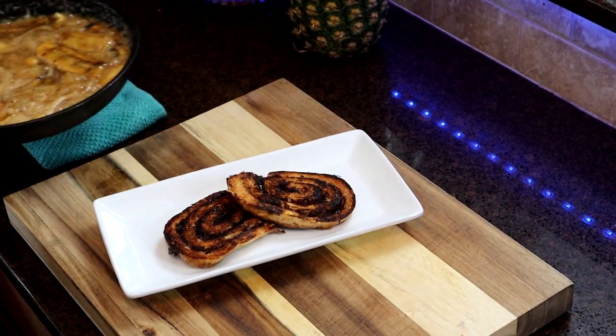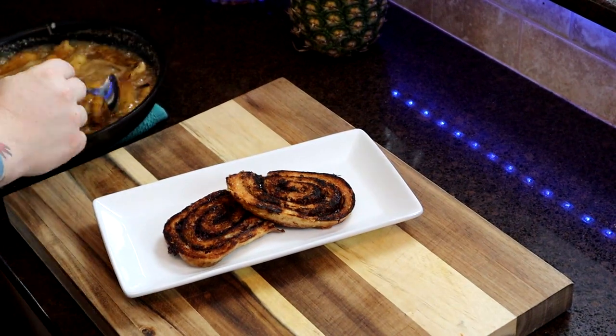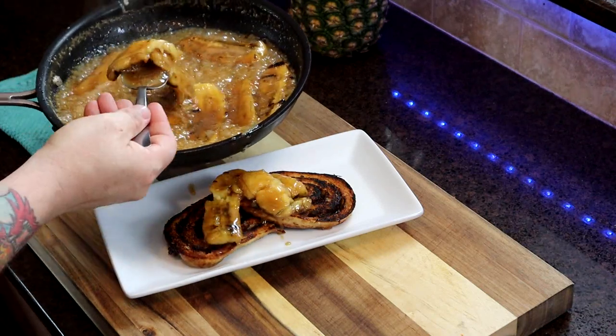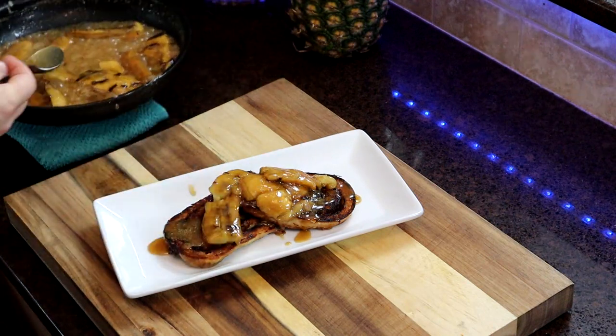Let's plate these buns up. I sure wish that we had smell-o-vision again. Look at how that is caramelized and bubbly and delicious. All you got to do is top them off and let them rest for about a minute and a half or two minutes so that way you don't have blazing hot sugar.